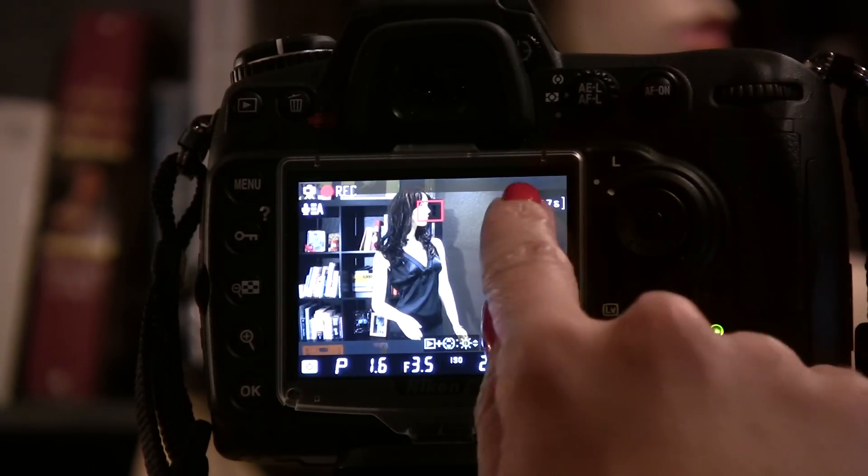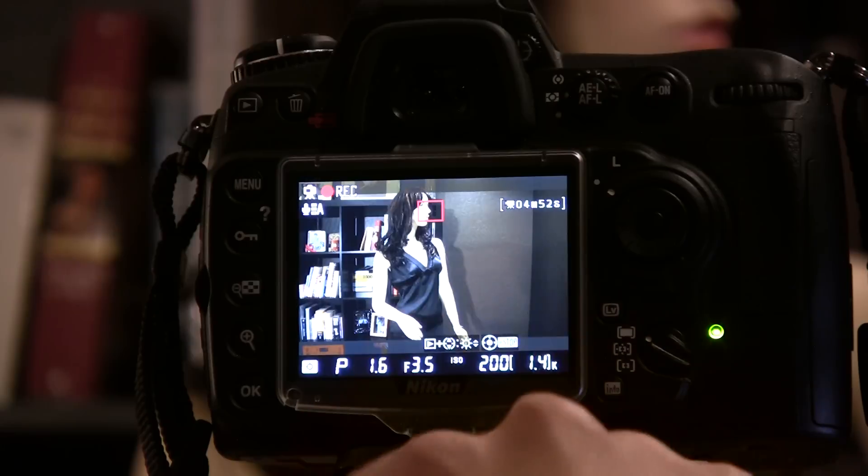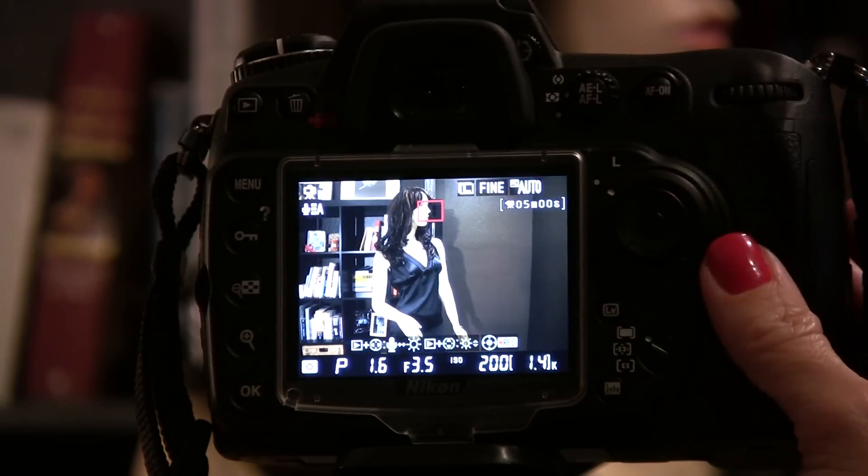You see up in the upper right-hand corner that you've got your counter counting down. That's how much time you have. And then to stop recording, you simply press the center again.